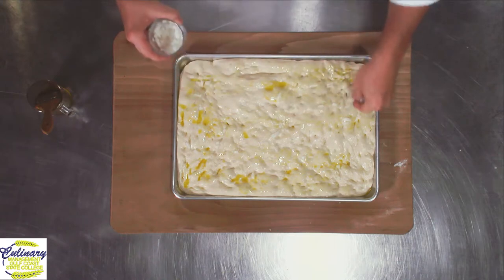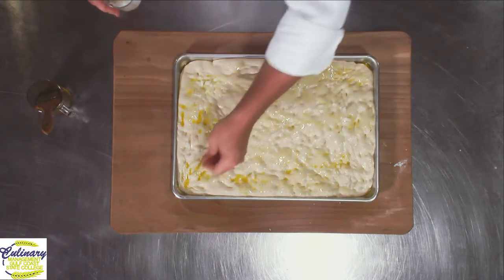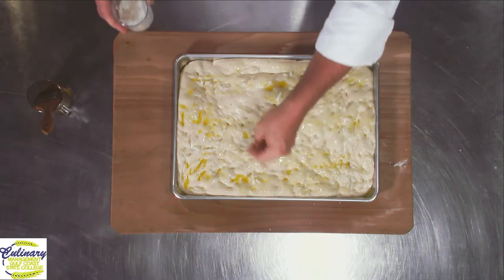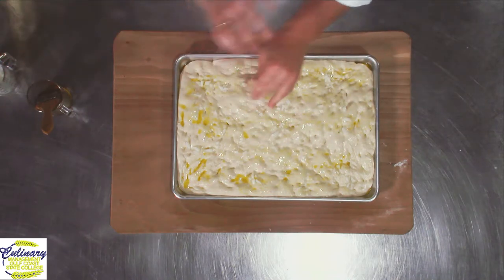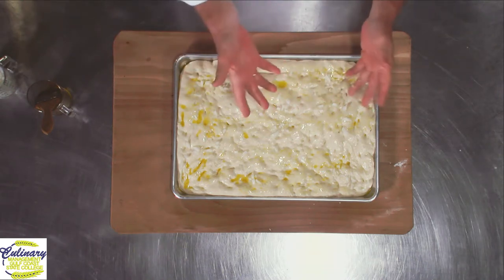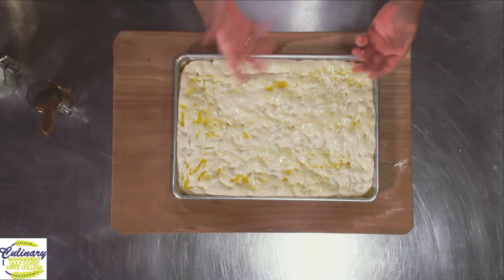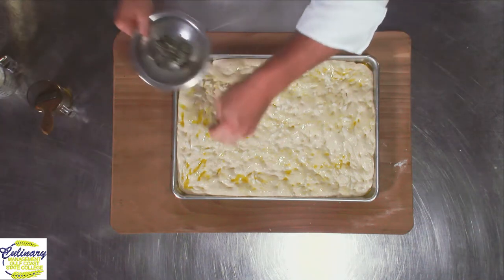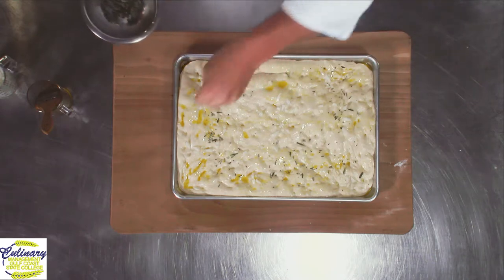This time of year, the Vidalia onions are in — wonderful and sweet. I would be careful about some ingredients on top. Things like garlic, because they can burn. When garlic burns, it gets really bitter. I'm going to add some nice fresh chopped rosemary.